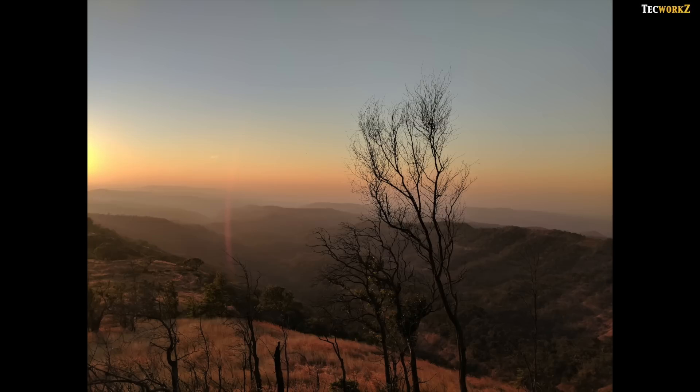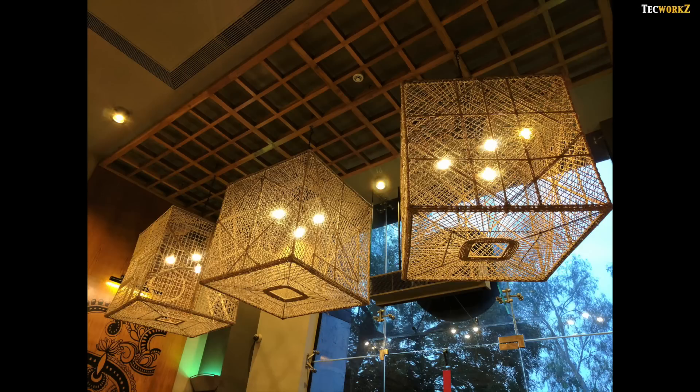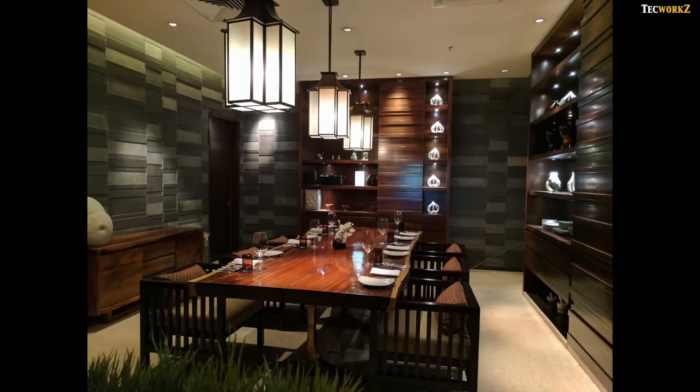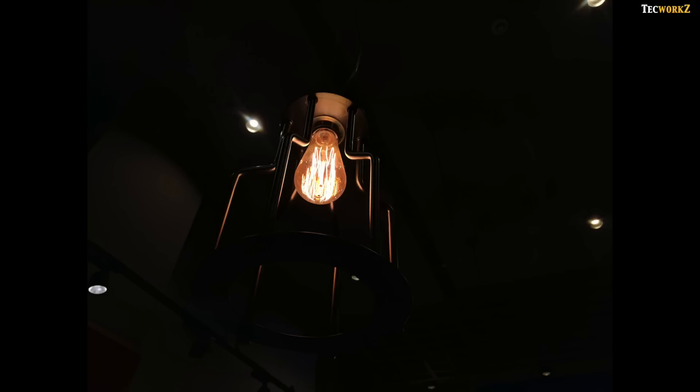The infamous lens flare ring appears in some shots but not all, which is a very good thing. This is one of my most favourite shots — the sun was just about to set, and the dynamic range captured by this camera is just mind blowing. As we get indoors in lower or artificial lighting situations, images from this phone still manage to hold their quality and clarity. Even in extremely low lighting situations, the noise levels are lower than many smartphones in the market right now, and the images still look good.